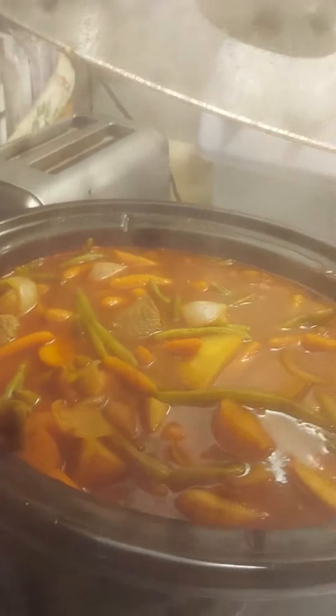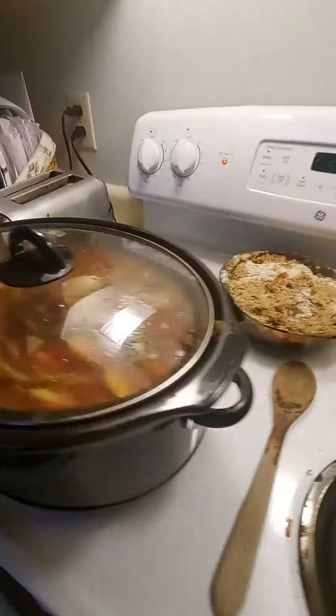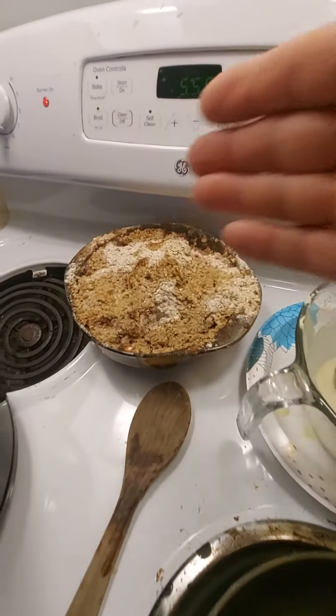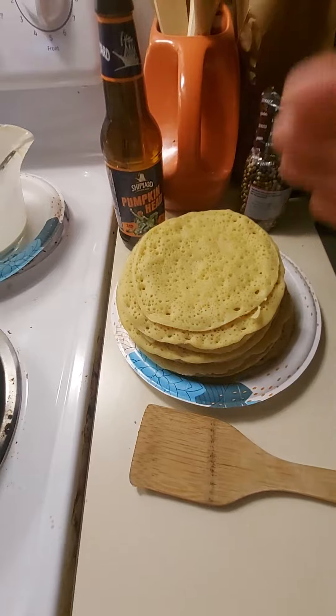We've got some beef stew brewing. We've got some apple crisp. And we've got some ployes. You guys know what ployes is — it's a buckwheat pancake.